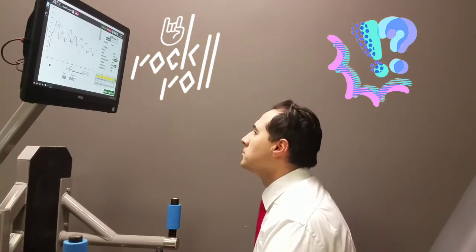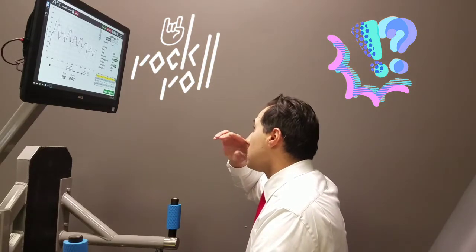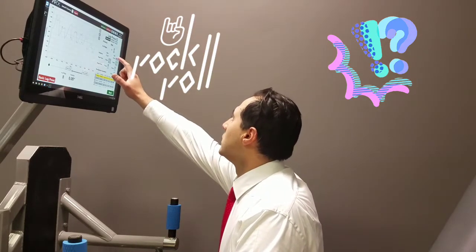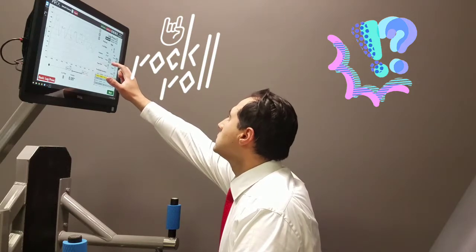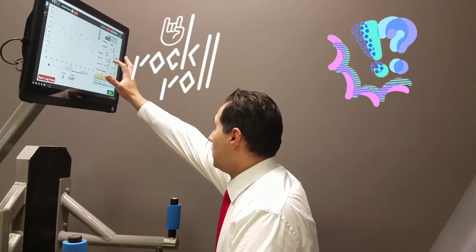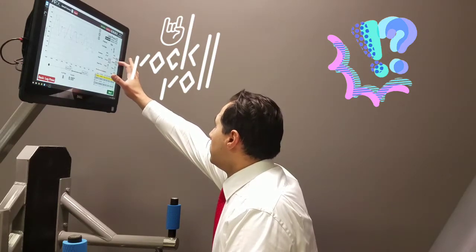Interesting. And then this one will do a 10 by 10. Feeling the cardio right now.